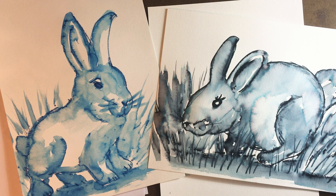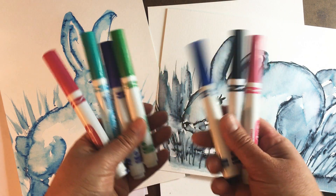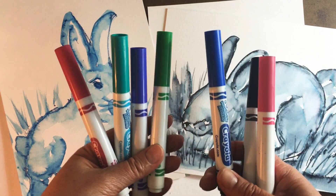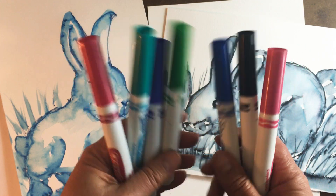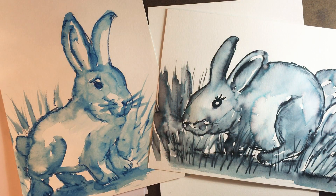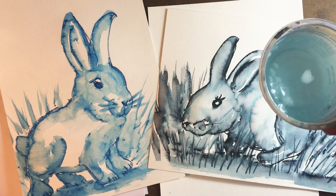For this one you're just gonna need some paper — it can be drawing paper, watercolor paper, or even computer paper. You're also gonna need some Crayola markers, and they need to be the Crayola washable kind. I tried some other kind and they did not work for this. They can even be a little bit dried out and they'll still work as long as they can still get some marks. You're also gonna need a paintbrush and a little cup of water.